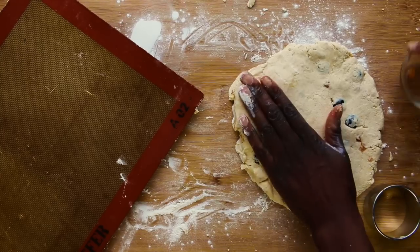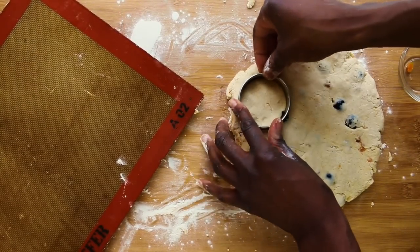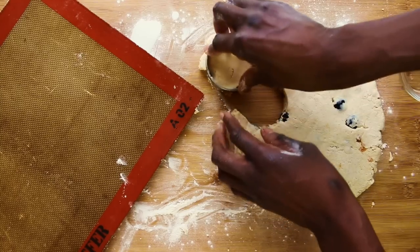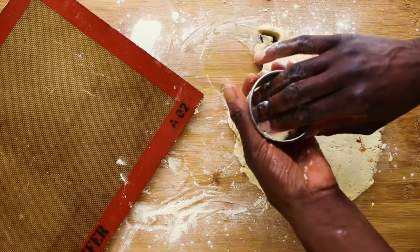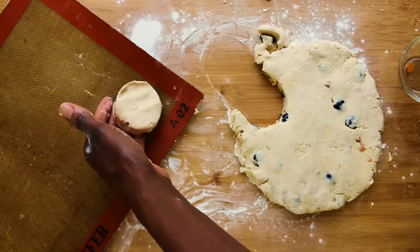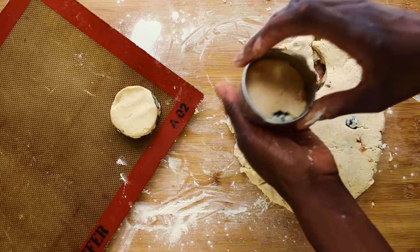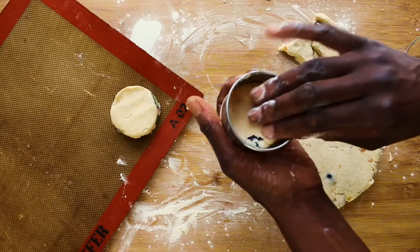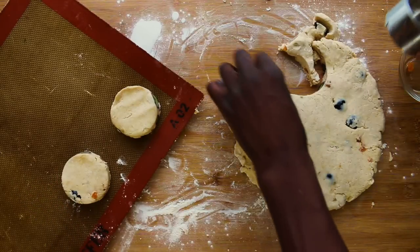I've got my cookie cutter, it's about five centimetres in diameter. I push down and push out onto my silpat — it's a silicon mat and it saves on using up all that baking parchment. Just keep going until they're all cut out nicely. If you need to re-roll, just squidge up your mixture and re-roll it.